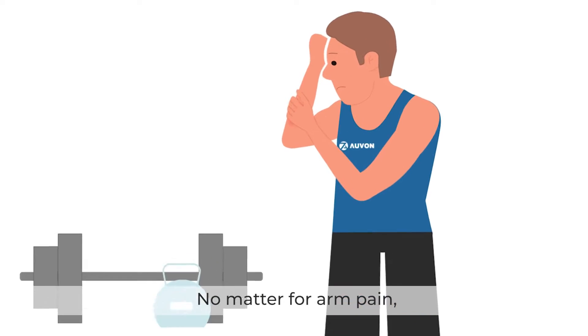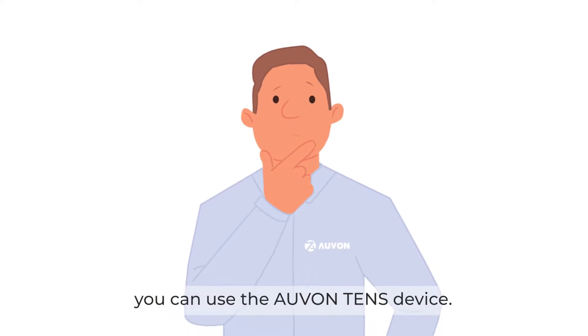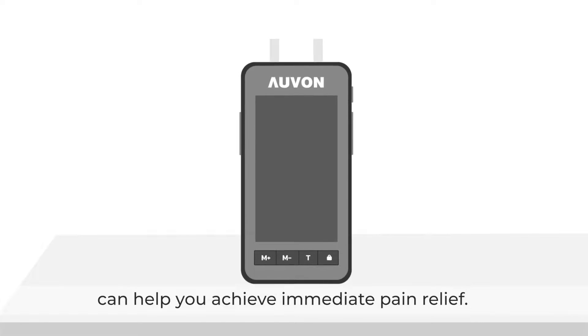No matter for arm pain, low back pain, shoulder pain, or other body pain, you can use the Avin TENS device. The Avin TENS unit is easy to get started and can help you achieve immediate pain relief.